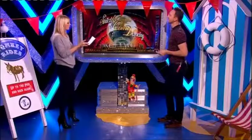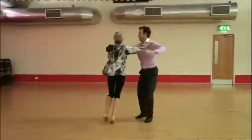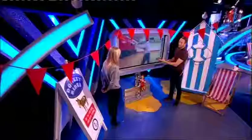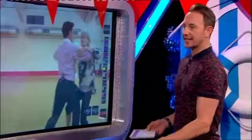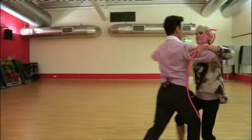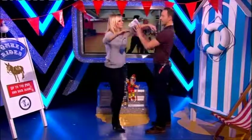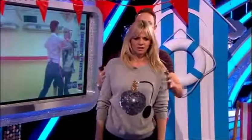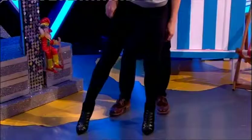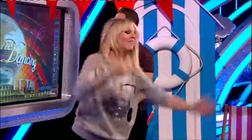Judy and Anton have a Viennese waltz this week. A little birdie tells me that Judy quite likes this dance — I'm watching what I'm saying, Dubek is just behind me. The thing is with Judy, she's improved with the movement across the floor, which I'm really pleased with. She's doing those natural turns and actually moving very well. If she were to lower into the legs a little bit more, she'd be even better.